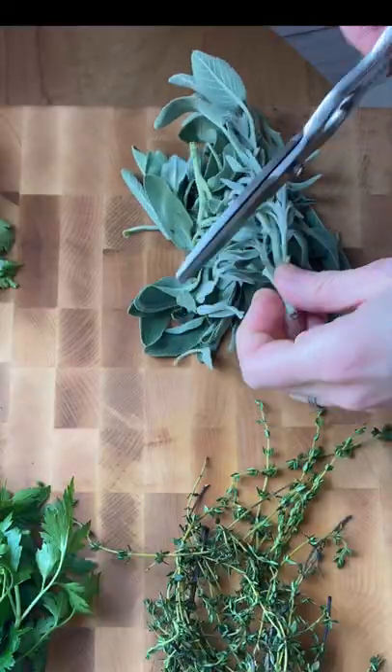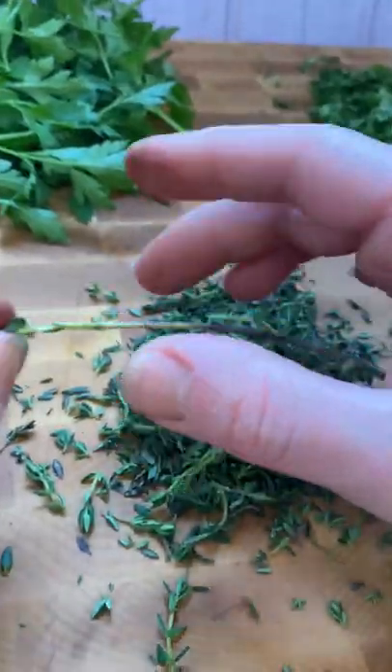Lay them flat onto a cutting board, trim or pluck the leaves, and roughly chop the herbs.